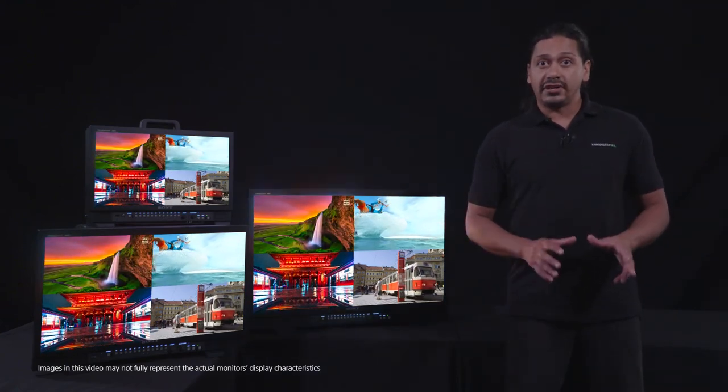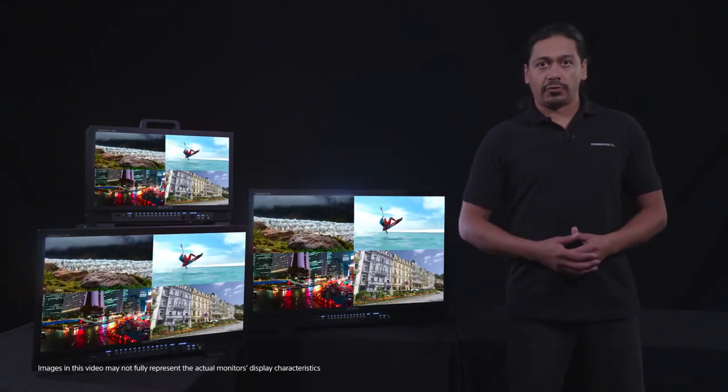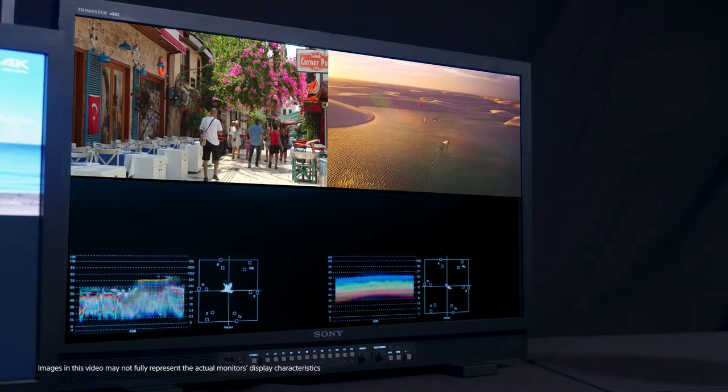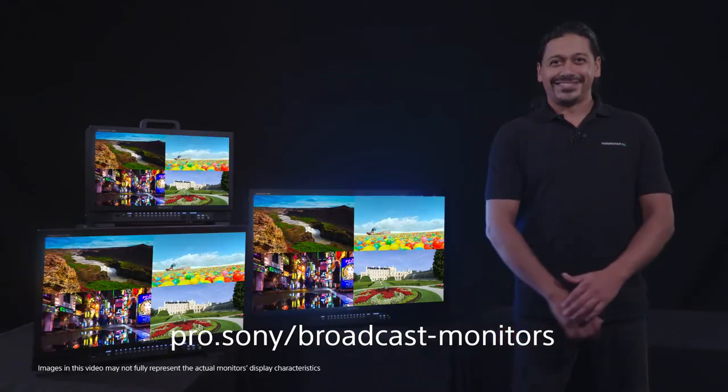You could also take a different camera angle and apply the same LUT to check exposure and confirm your coverage. When viewing two sources, you can even bring up the waveform and vectorscope for each image. That's it for now. See you next time.